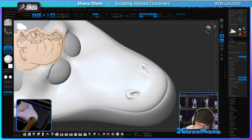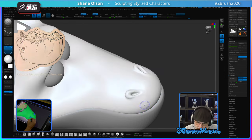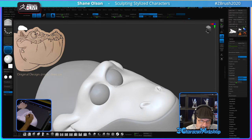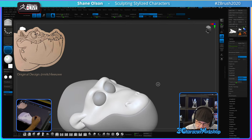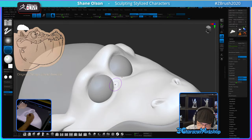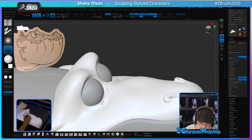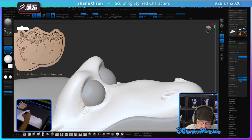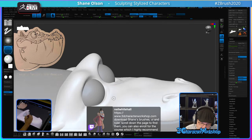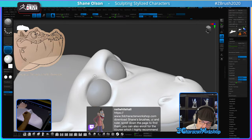I want to inflate that just a little bit. Let's turn Sculptris off for a second. For these eyes, I want to make that eye bag going on around there. I can use this cloth brush. If you're interested in trying these brushes, I give them away for free at 3dcharacterworkshop.com. I'm in the middle of updating that page so the brushes will be more easily visible — I'm going to make them front and center.